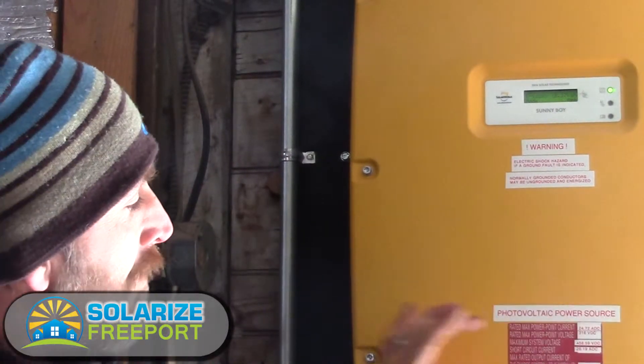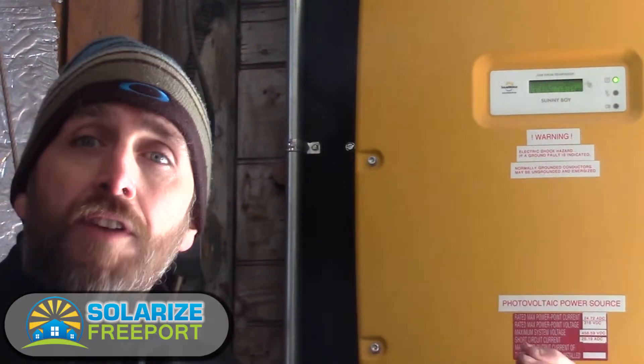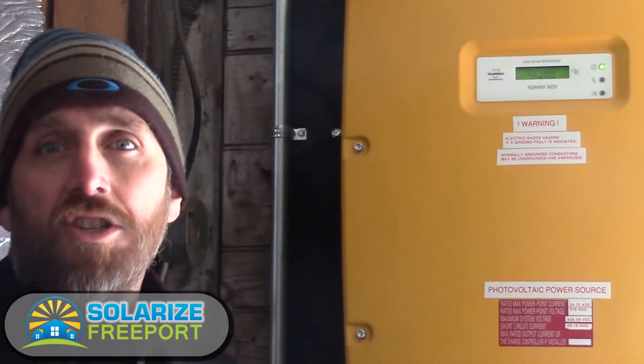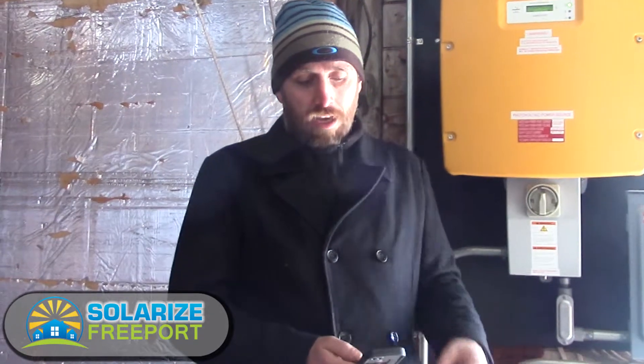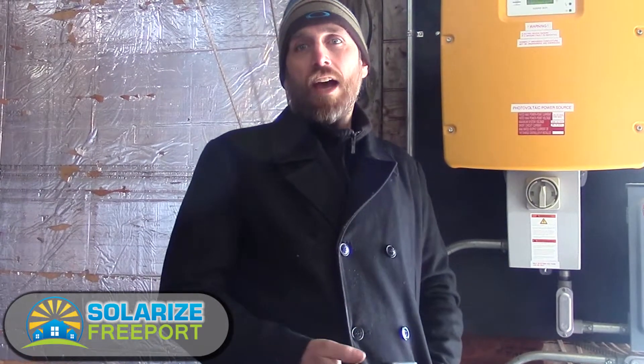SMA has other inverters that will have a display showing graphs. One very nice feature of this inverter is that it's connected directly through the wireless connection in this home, so we can actually monitor it on a smartphone. We can monitor it from a computer anywhere in the world — I could be halfway around the world and check the production of this system on my phone up until about the last hour.